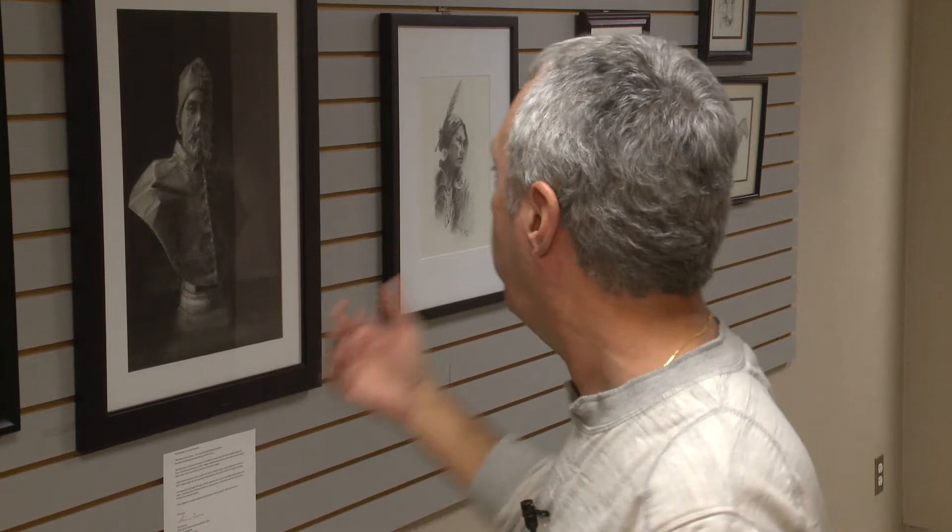Sometimes I feel like I want to be really detailed, so I'll go to pencil — some of the pieces on the end there are pencil. I'm still kind of feeling my way around art. I'm pretty much self-taught.